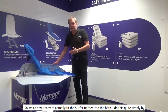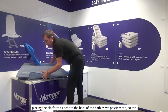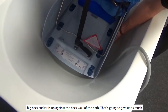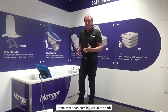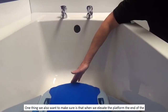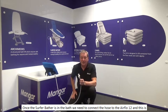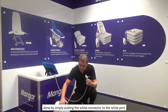We're now ready to actually fit the Surfer Bather into the bath. I do this by placing the platform as near to the back of the bath as we possibly can, so the big back sucker is up against the back wall of the bath. That gives us as much room as we can possibly use. We also want to make sure that when we elevate the platform, the end of the Surfer Bather is short of the taps. Once the Surfer Bather is in the bath, we need to connect the hose to the Airflow 12, and this is done by simply putting the white connector to the white port.